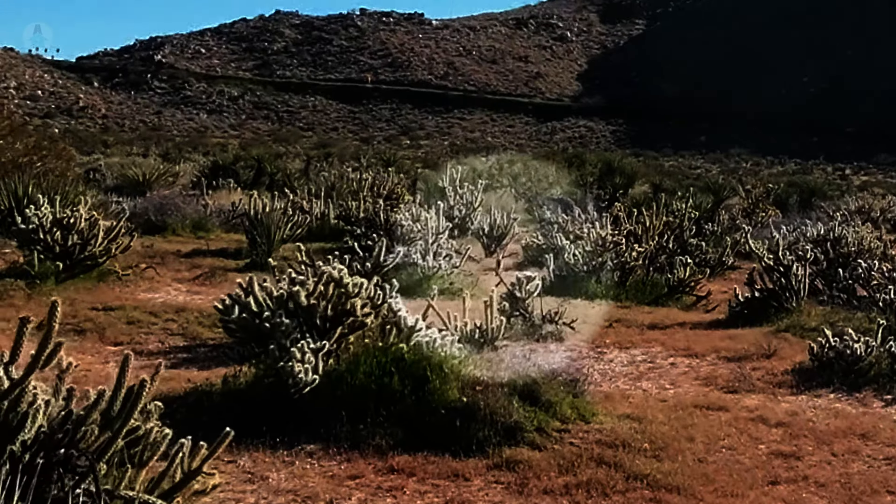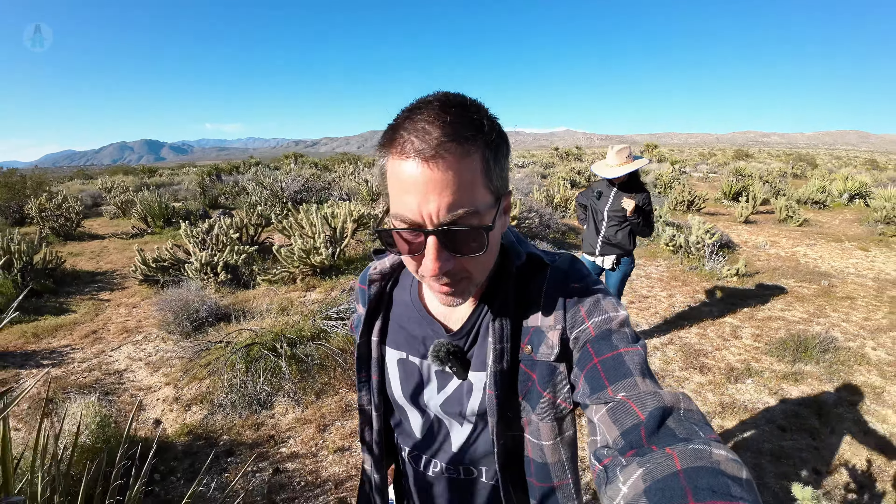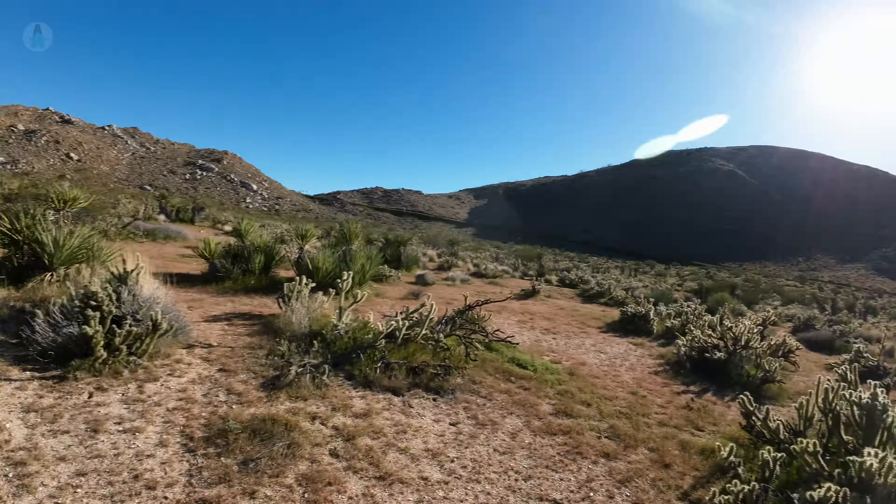Oh look, there's a bunny — it's a huge hare! You've got to watch very carefully where you step. I'm especially watching for little baby chollas, because that's what got me before. There's a rabbit.